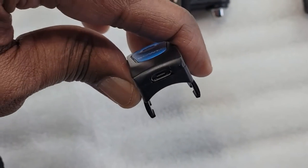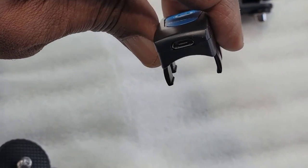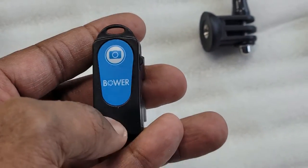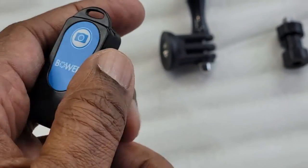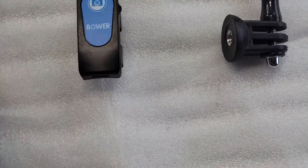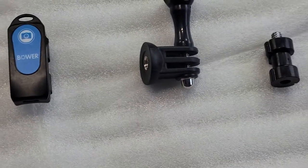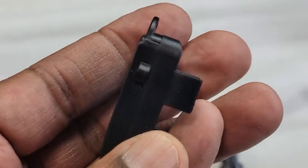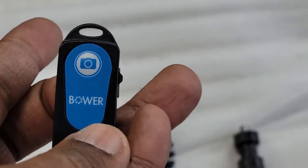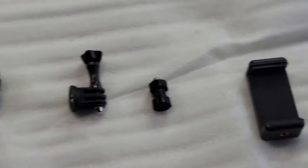The charger goes at the bottom of the Bluetooth clicker right here. When it's charging, the light will be red, and this is your on/off switch. Coming out of the box you'll probably have to charge it — you plug it into a wall or computer. The on/off switch is right here; it's blue so this one is already charged. If it wasn't charged it would be red.